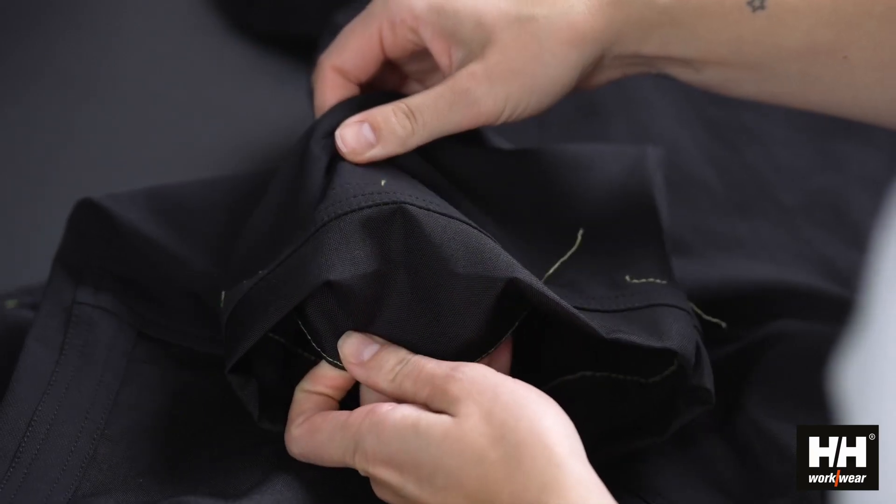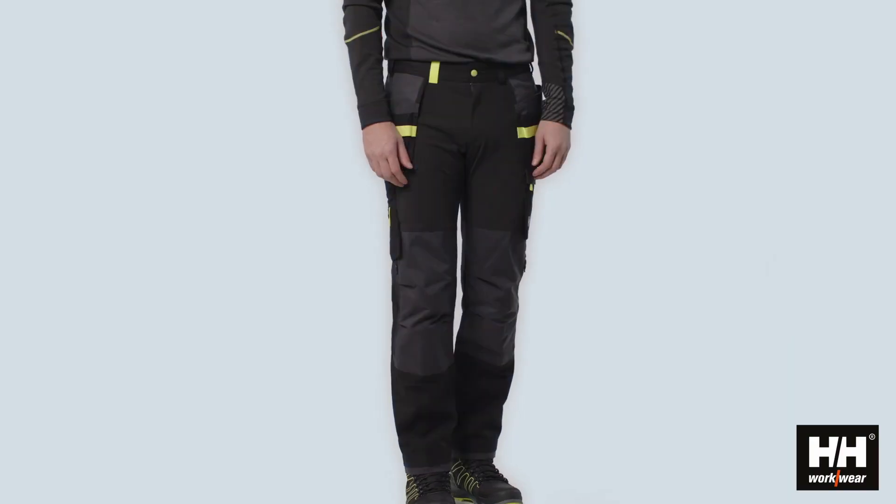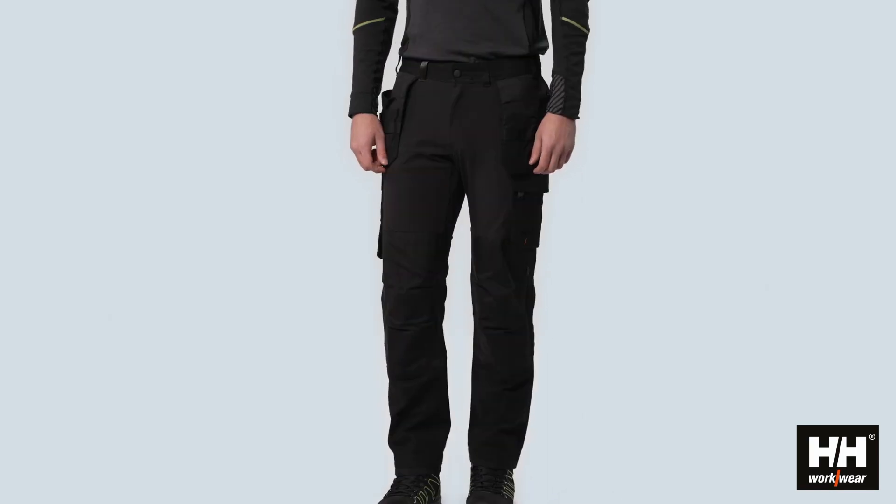and it has reinforcement for extra durability. The Oxford 4X construction pant is being launched in 4 beautiful colorways.